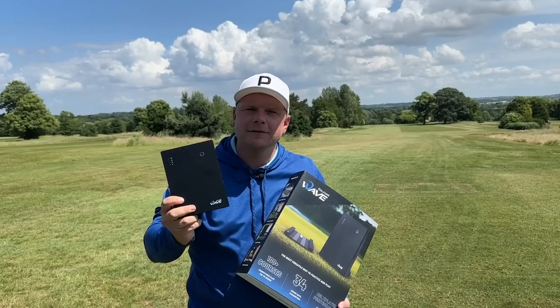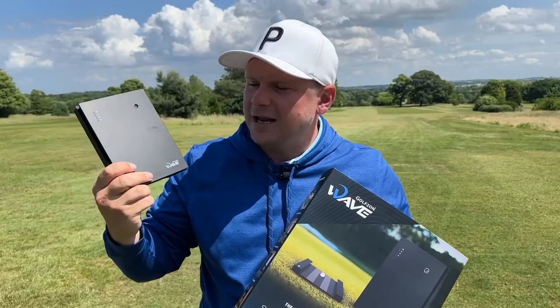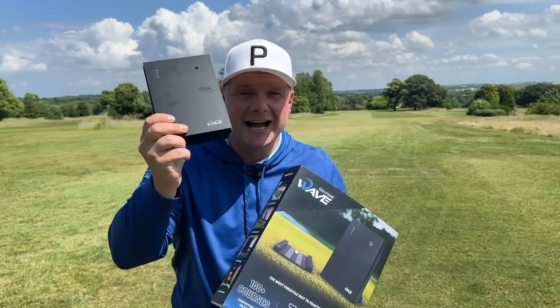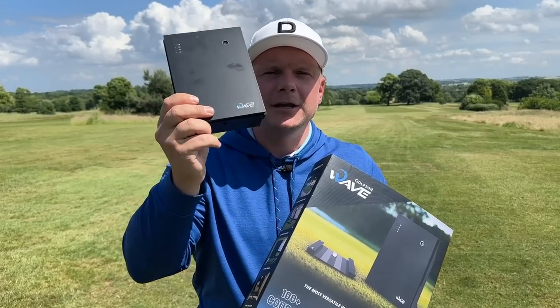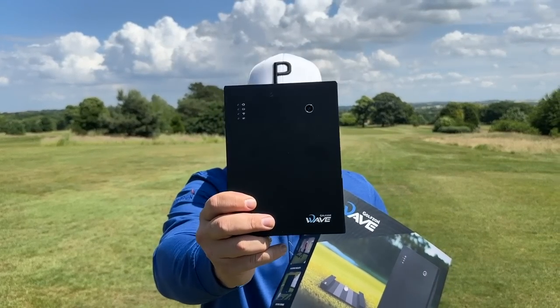A couple of things I love about this are obviously the size and weight — it is so light and so small. Me and Chris were saying when we go on a trip next, we can put it in our hand luggage and it won't be a problem. You can just get to where you're going, put it on the range, do some club testing, do some lessons, or do whatever you want.